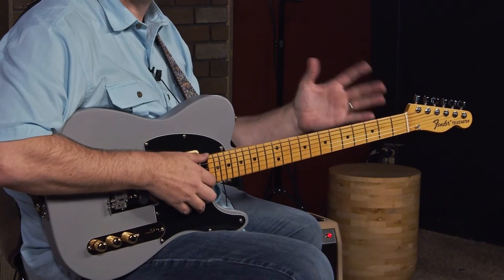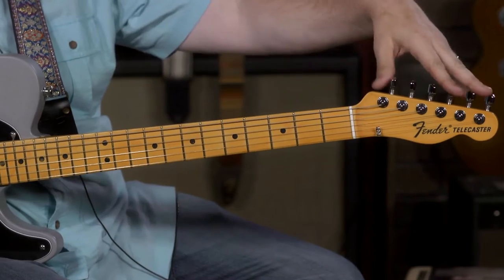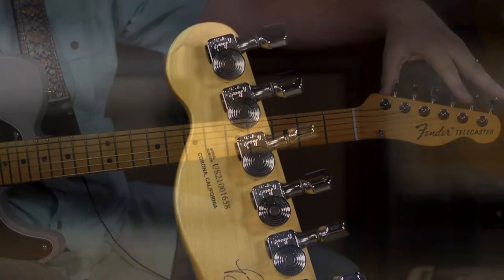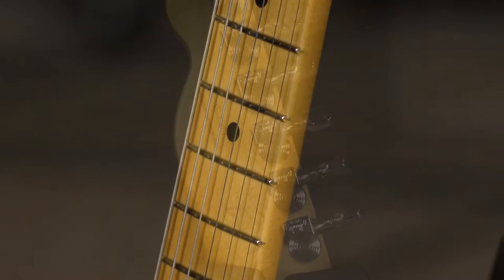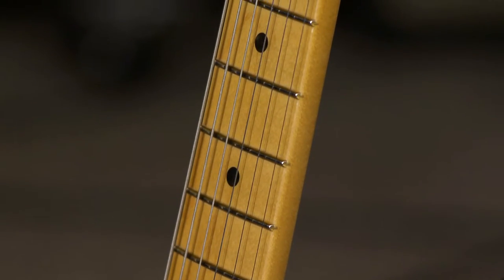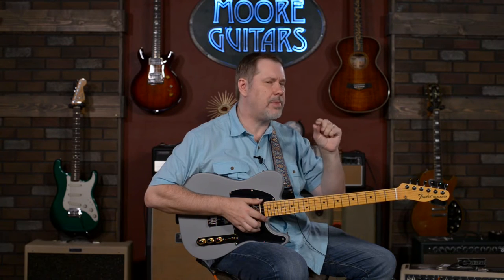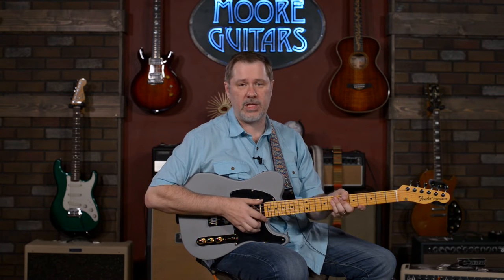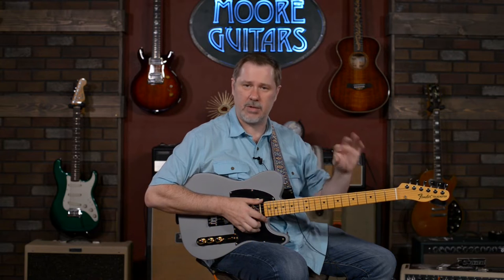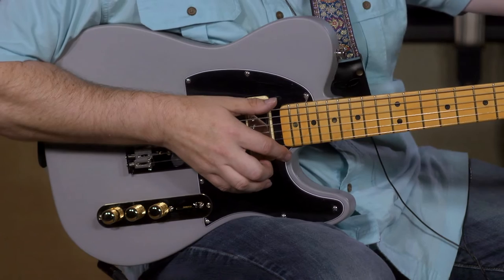When it comes down to it, it is a Telly. You've got a maple neck and fretboard and an ash body. You do have locking tuners, which is a huge upgrade. The neck is based off his 67, which I'd call a medium C — kind of a thinner medium. It's not what I'd think of as a full C, so if you like super thick necks it may seem a little thin. It does have the 7.25 radius.